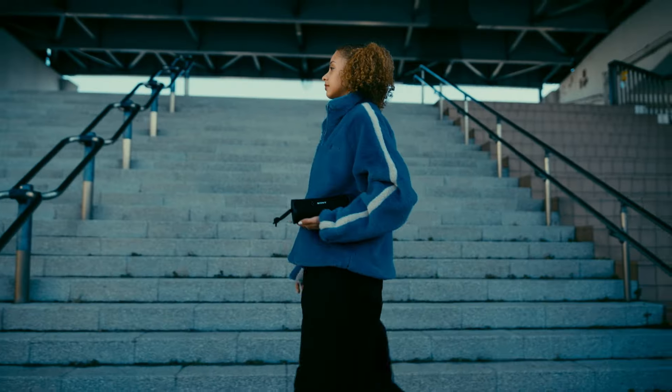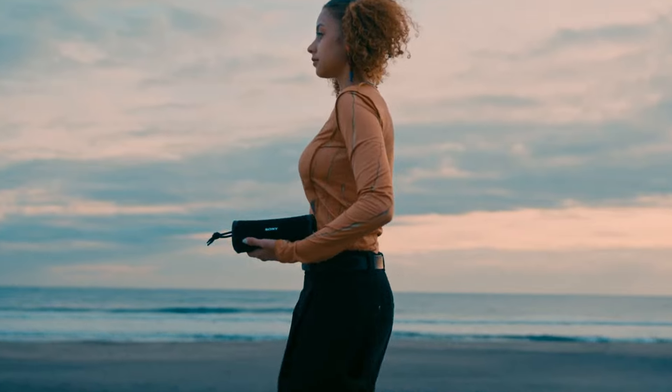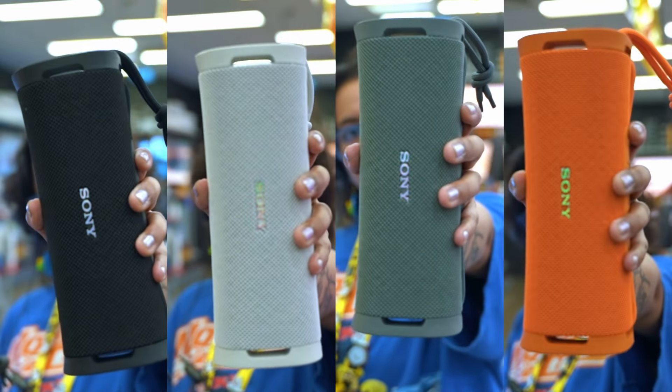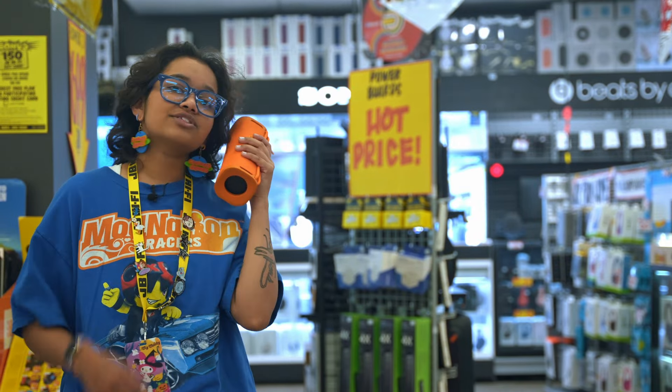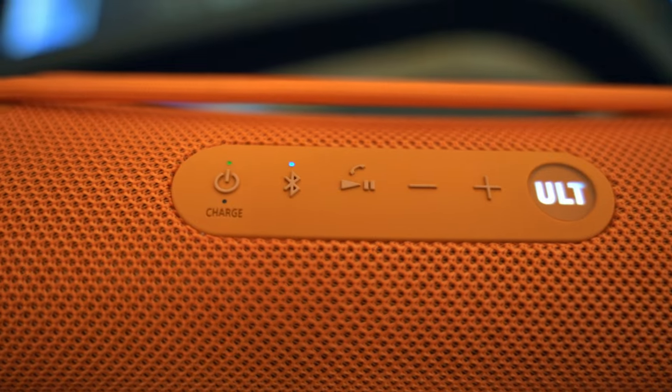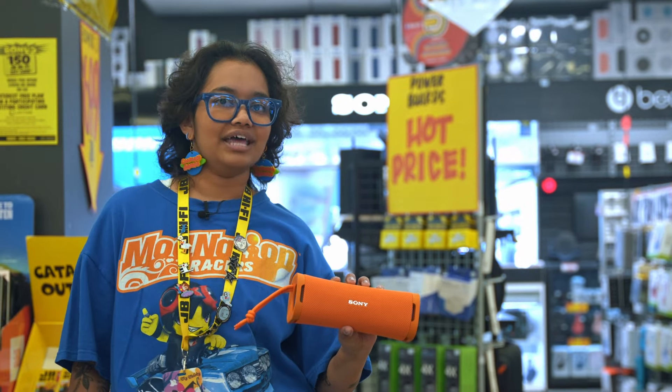The Altfield 1 packs big sound in a small size, with up to 12 hours of battery life in a super portable design. It also supports hands-free calling, so guests who can't make it can still sing happy birthday, or you can make sure all your friends get home safe at the end of the night.